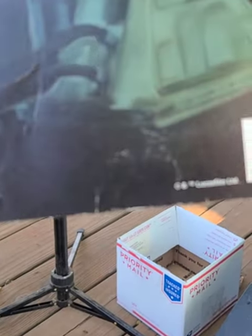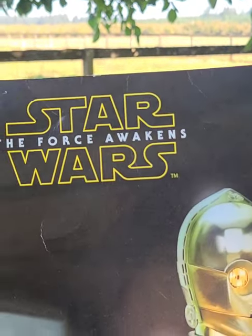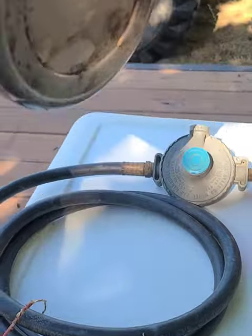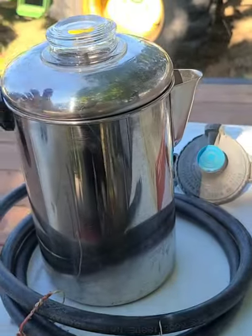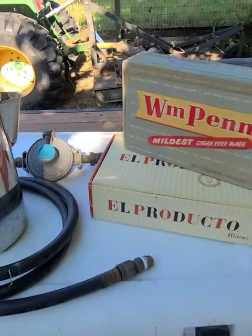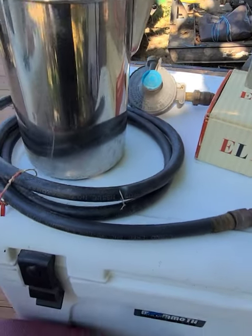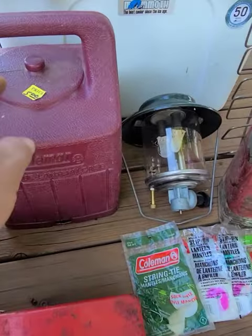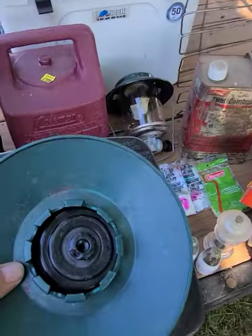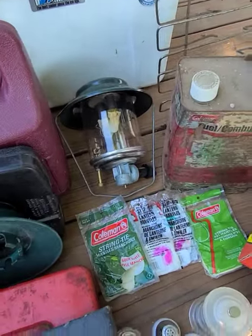I don't know how old it is, maybe 90s — whenever that movie came out. I got a really nice Revere percolator with all the parts, a couple of cigar boxes, a nice propane regulator with hose. And I got this — totally complete — propane lantern.